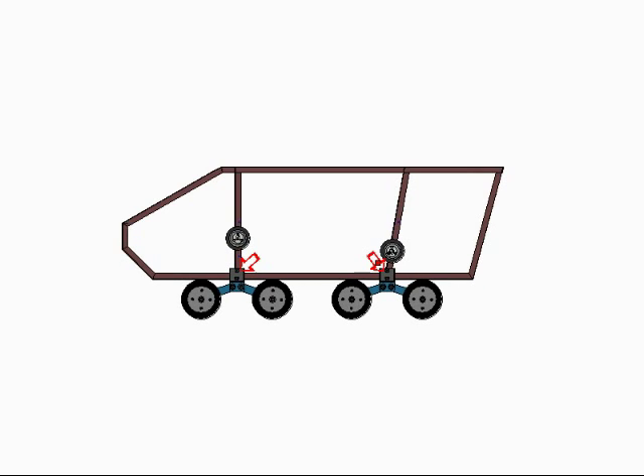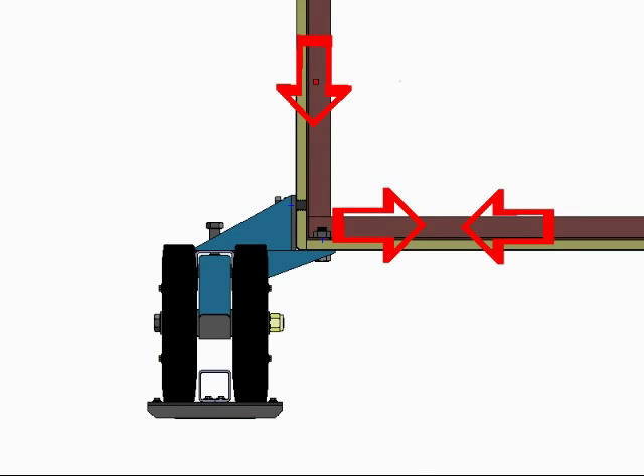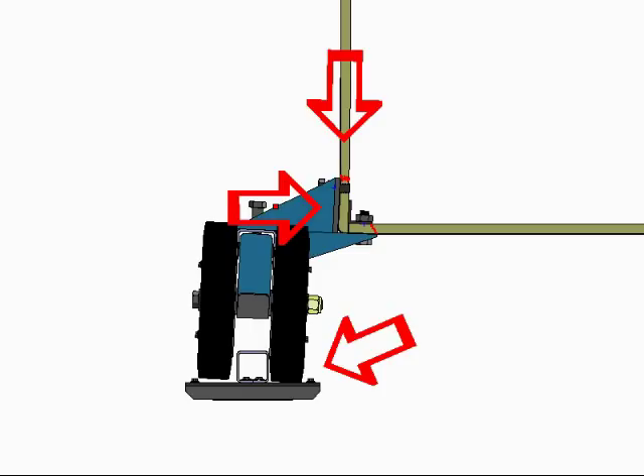By having the vertical and transverse frame sections at this point, it will allow the load and impact forces to be absorbed by the steel frame. Without the frame at these locations, the plywood is too weak to support the suspension bracket and will break away, thus creating a negative camber to the suspension bogeys, which in turn can cause the tracks to shed.